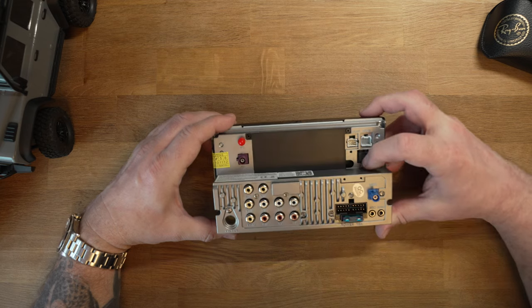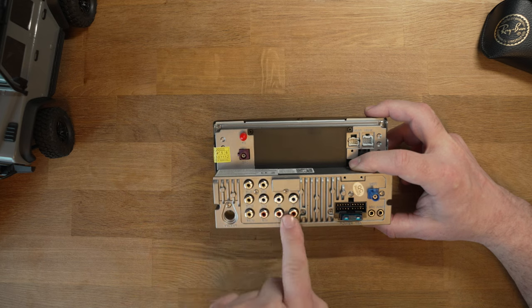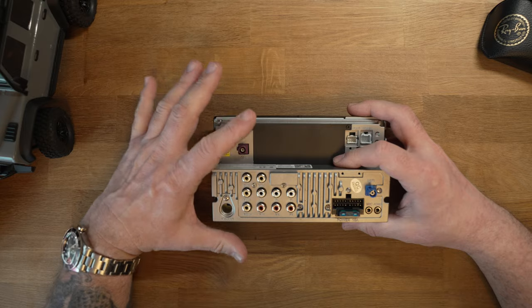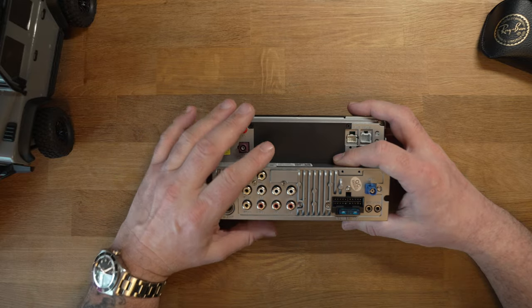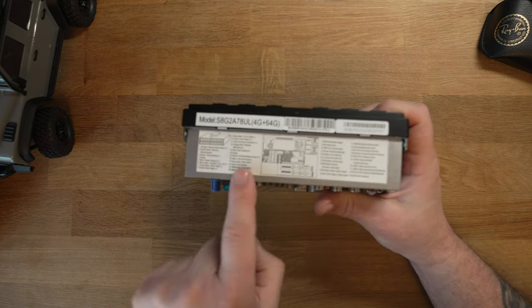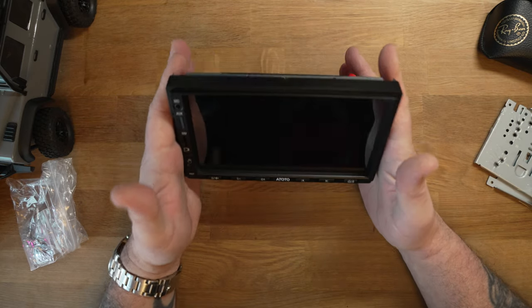On the back, starting from one corner: 4G connection, GPS antenna, two USB looms, digital audio input, FM antenna, various inputs and outputs for subwoofer, reversing camera, video ins, and RCA outputs for amplifiers. There's a built-in amplifier at 4x49 watts. In the van I've got a subwoofer which will plug into the RCA output. The main loom plugs in, and there are two small plugs — one for the microphone and one for the steering wheel control. There's also a handy wiring diagram on the side.